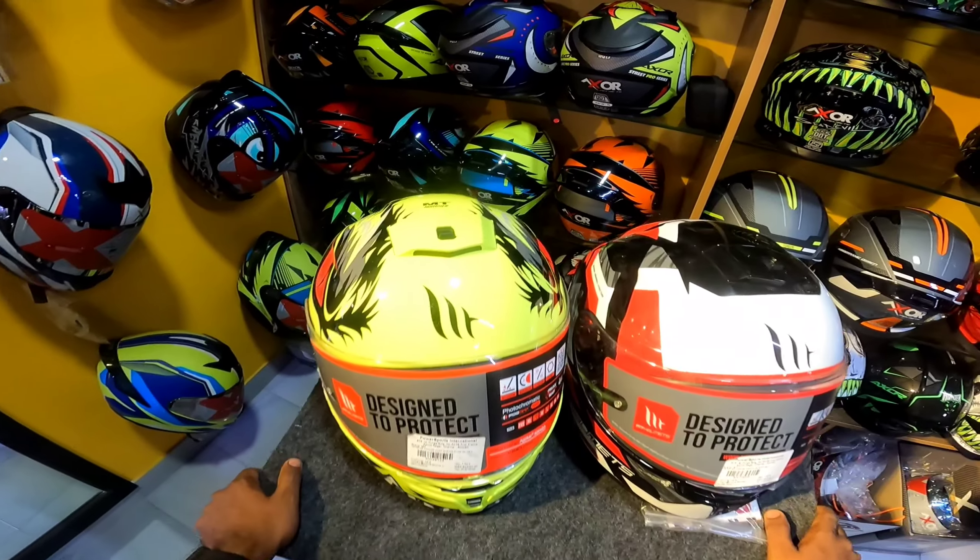The weight of the helmet is 580 grams. That's why we can easily use it. We compare the helmet with Axe for 600-580 grams — it's a little bit more than 200 grams.